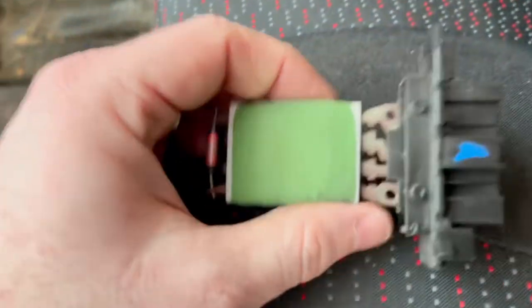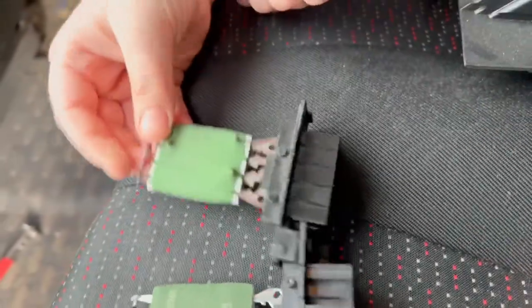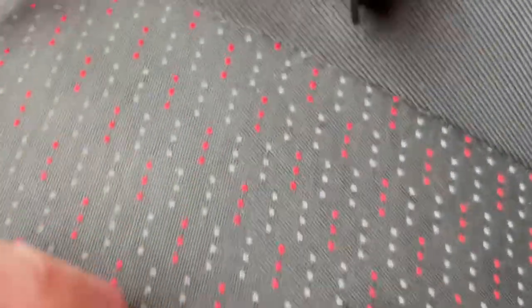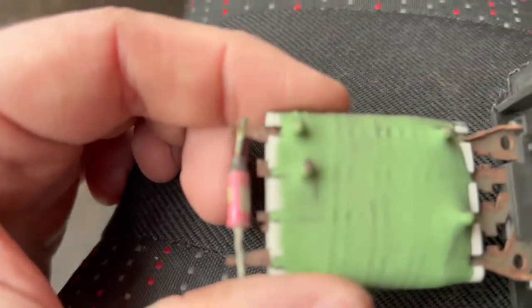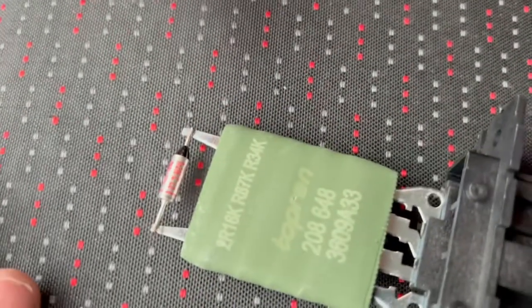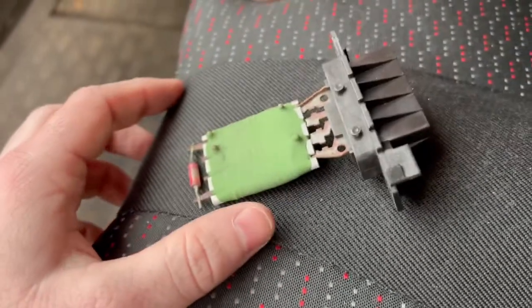Here is our old part and here is our new part. This one's lighter — probably just older and manky. Look — all the contacts are all rusty and shitty in there. That's what's done it. We've got a new shiny one now — probably made in China, so this one will look like the old one within a year or two. Everything's made in China now.